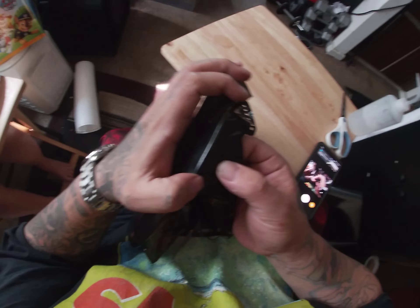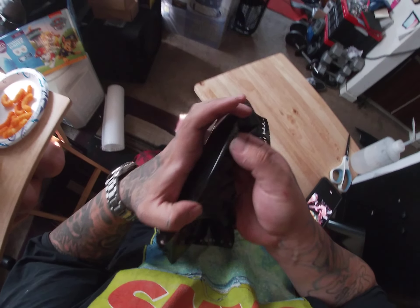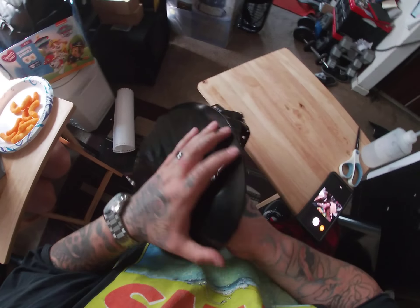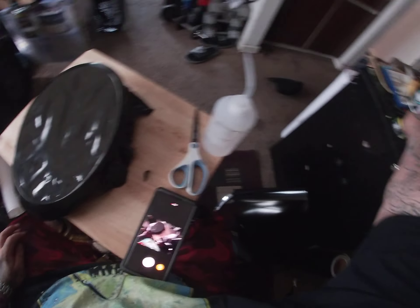Right there I pulled on it a little too hard and ripped the vinyl a little bit, but it's right at the edge so that won't matter too much. There's another piece that stretched a little too much.